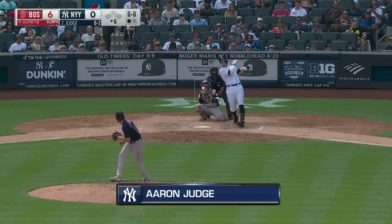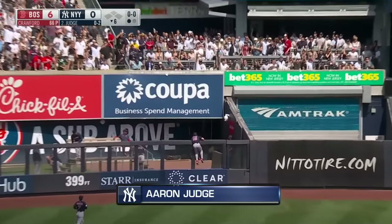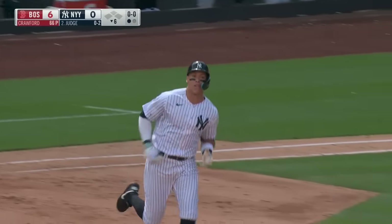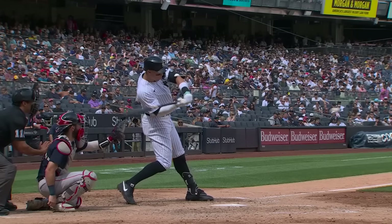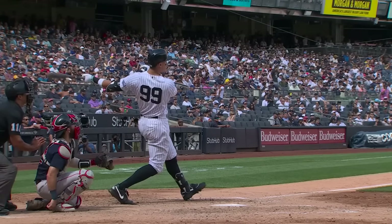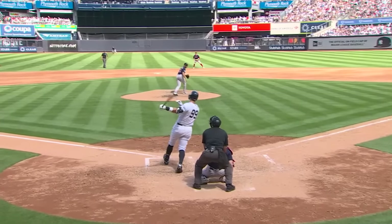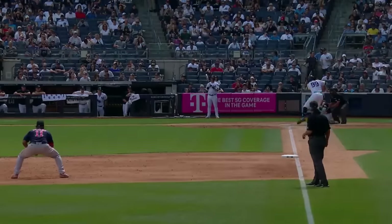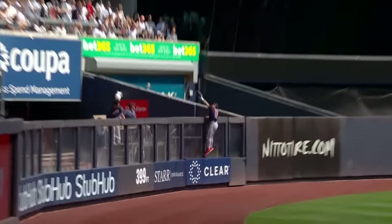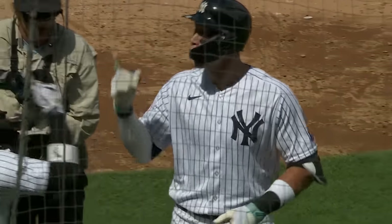Drilled deep to left center field — going back to the track — whoa! Leaps! See a home run for Judge! Yankees on the board. You look at the guys that are really good in this game and they just don't give up. Watch Aaron Judge hit his bats — he takes it seriously and tries to lead that on the rest of his teammates.